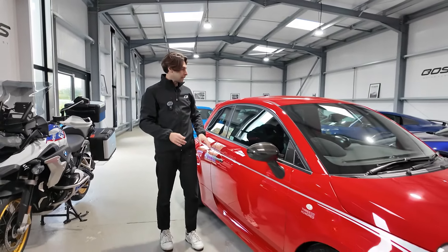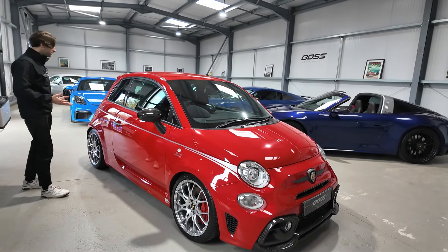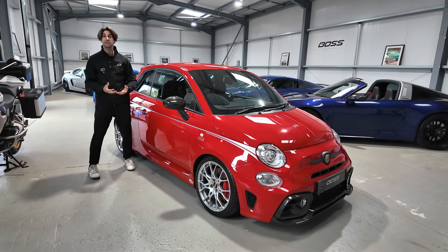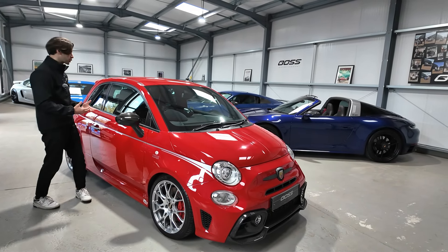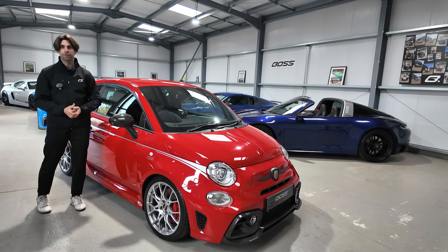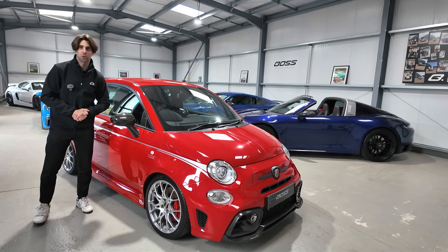I genuinely implore someone to pick up the phone and call me, because there are so many details on this car that I just cannot fit in this video. But it really truly is probably the most special, most interesting Abarth 595 I've ever seen. My name is Matthew — I hope this video has helped. Thanks for watching.